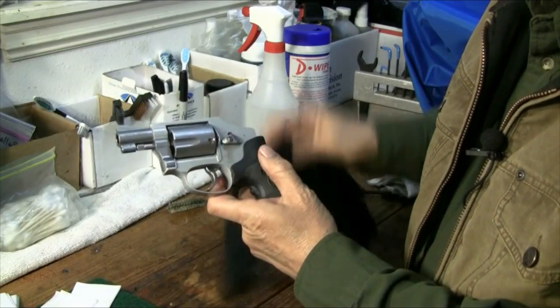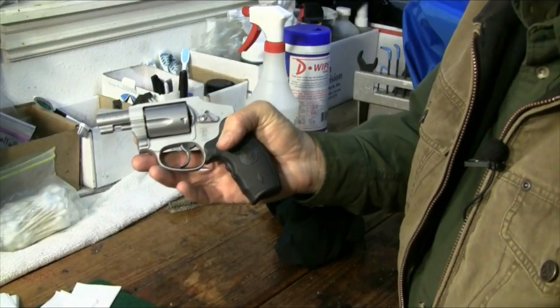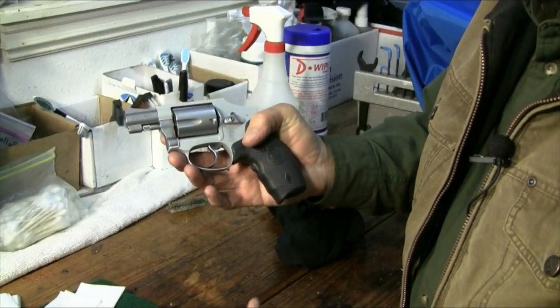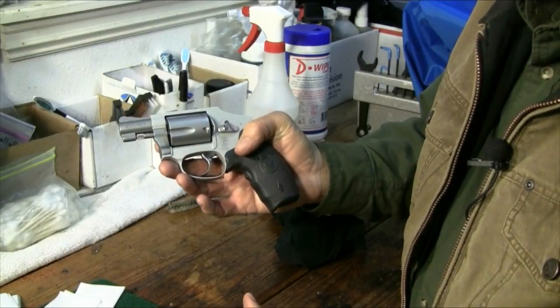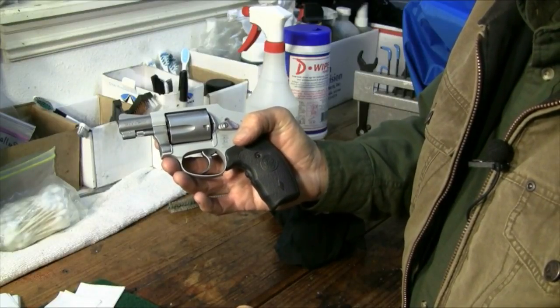Well, there's not much else to say about this little gun. You can tell it is one of my favorite guns and one of my favorite carry guns. We really appreciate your watching our videos. Hope you have a good one, and we'll see you around — bye-bye.